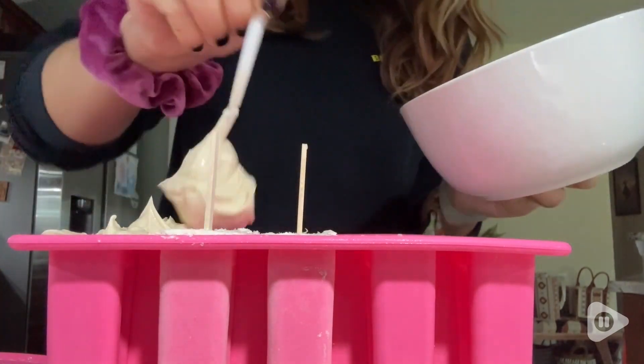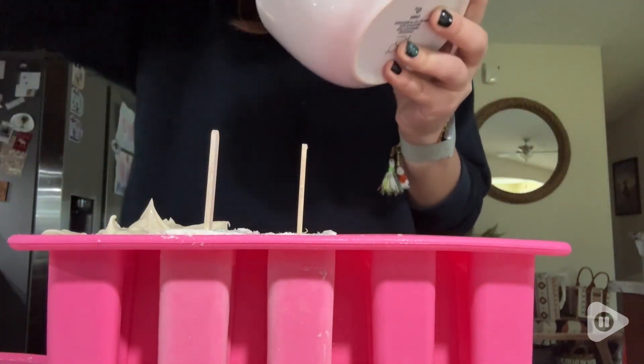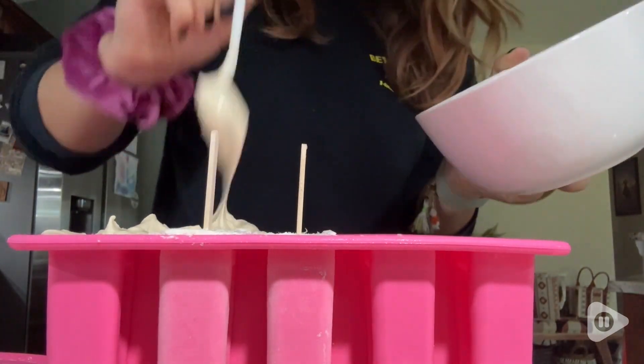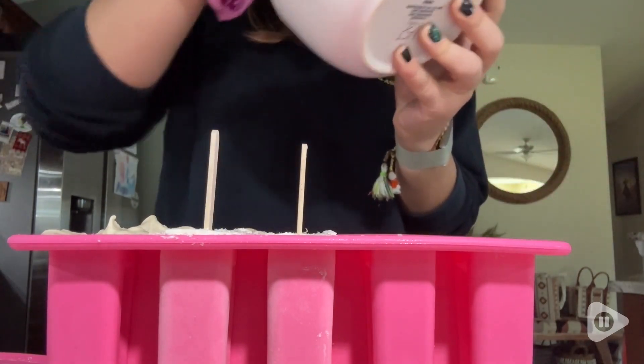I can be quite messy in the kitchen, so I really appreciate that this is easy to just wipe up any excess that I might have accidentally spilled, and then I'm good to go.